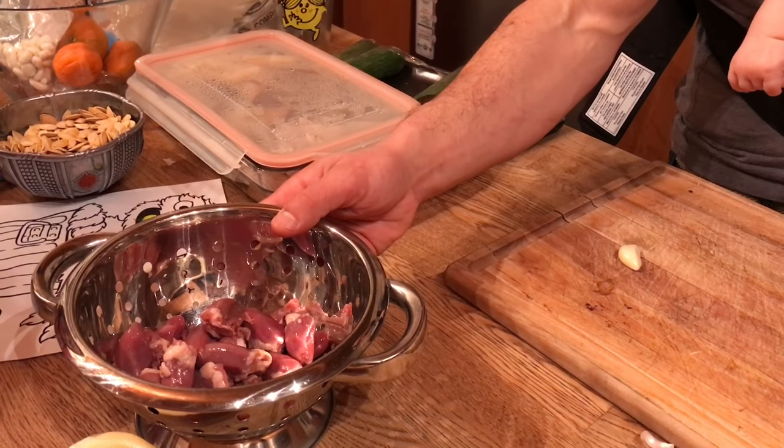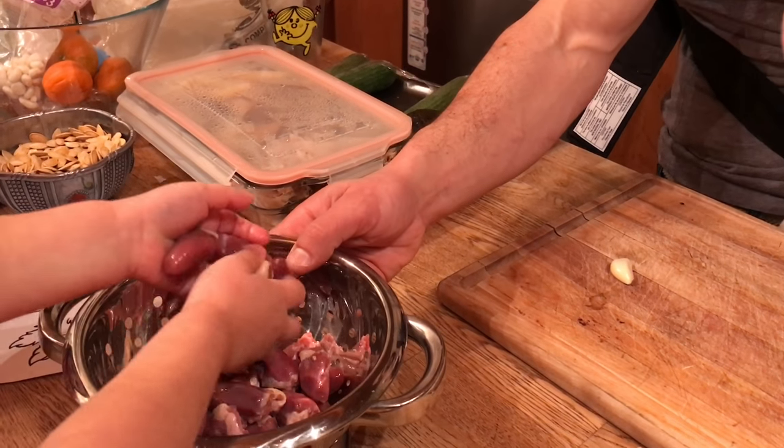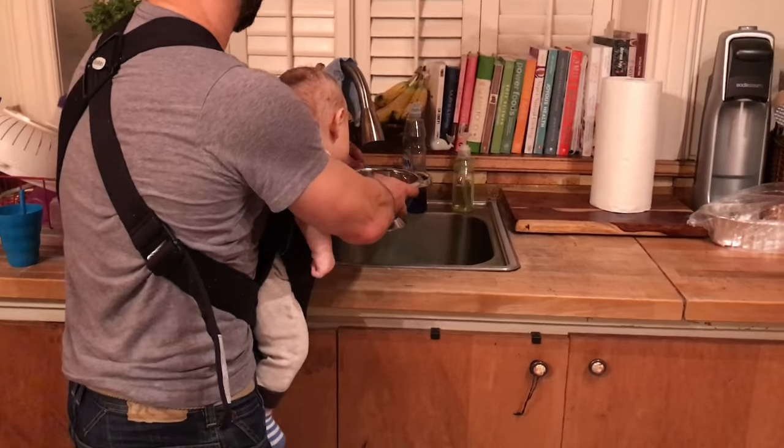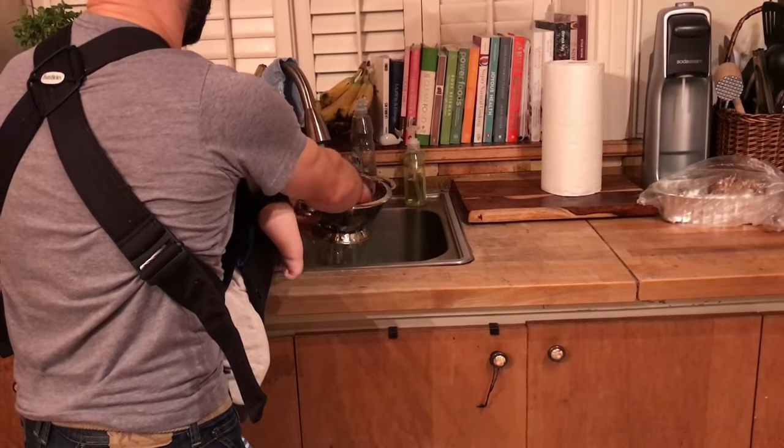Ew, a liver! No, it's not a liver. That's coagulated blood. Ew, that's more disgusting.